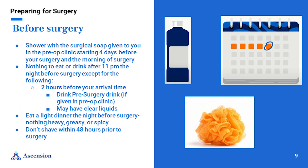Do not shave within 48 hours prior to surgery. Do not eat or drink after 11 p.m. the night before surgery, except you can have clear liquids up until two hours prior to your arrival time. This includes the pre-surgery drink if you were given that in the pre-op clinic, clear liquids such as Gatorade or G2 for diabetics, black coffee or tea with no milk or creamer, water, apple juice, or soft drinks such as Sprite or Coke. Eat a light supper — don't eat anything too heavy, greasy, or spicy the night before surgery. The day before, you will also receive a phone call to confirm your arrival time.